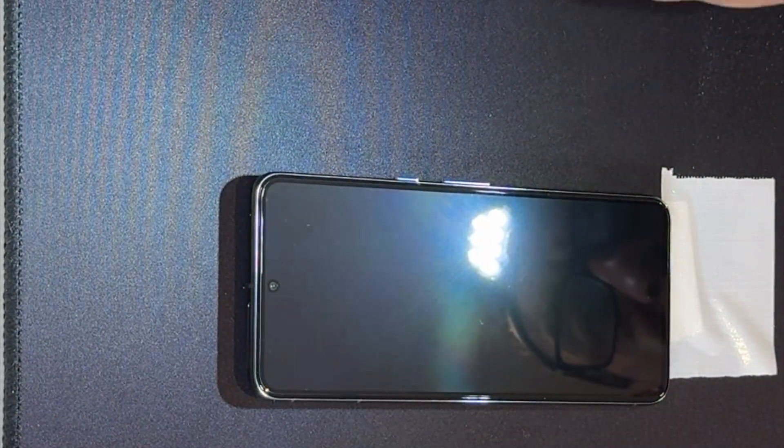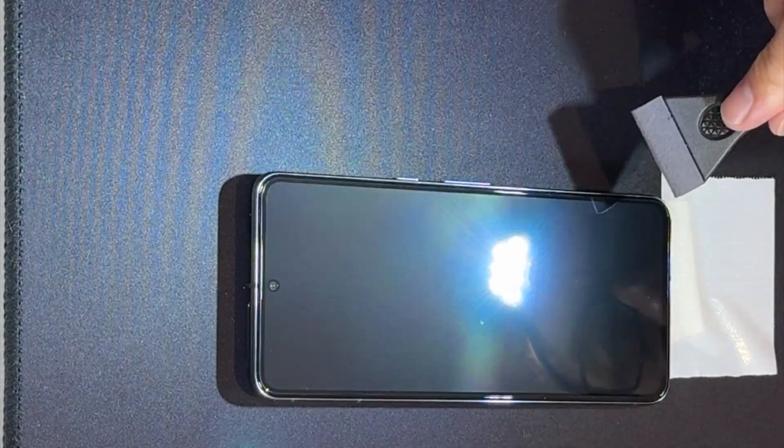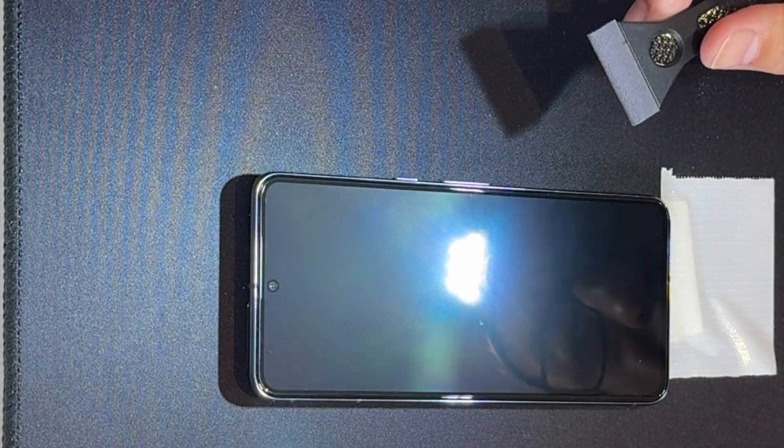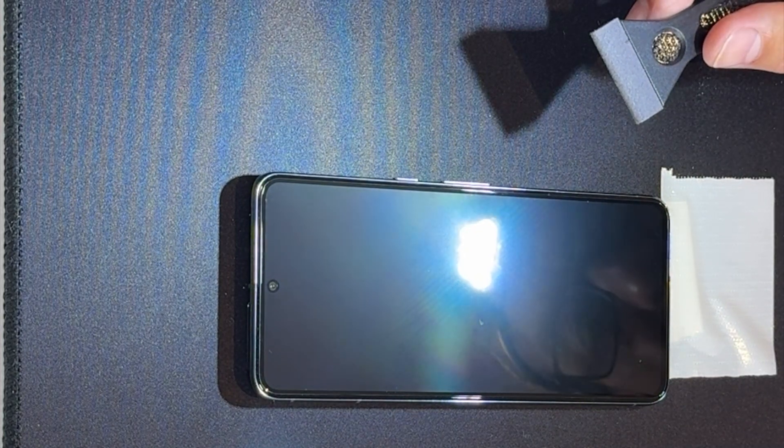Of course the next step would be to apply the case, because when you've spent over a thousand pounds or dollars on a smartphone, the last thing you want to do is drop it and ruin it having just purchased it. So I thoroughly recommend a screen protector and — for me — a slim, lightweight case on your smartphone to protect it for its life duration. Thank you for watching.